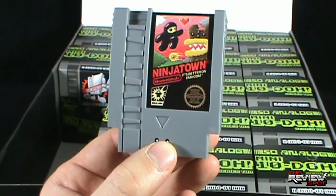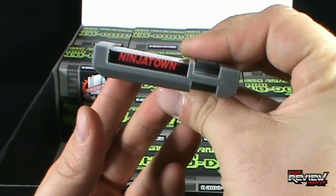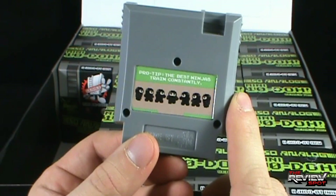Verified official Shanimals Seal of Awesome. Ninja Town up at the top there. Pro tip: the best ninjas train constantly. That is actually good advice — very good advice. Ninja Town.